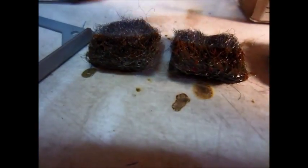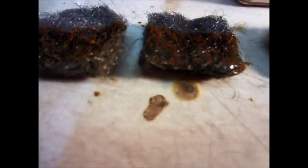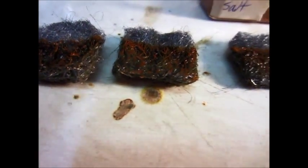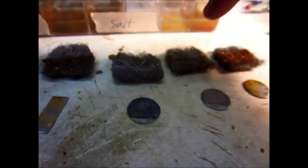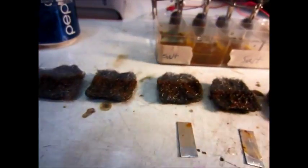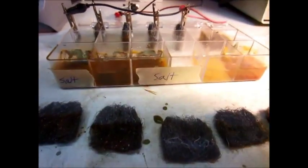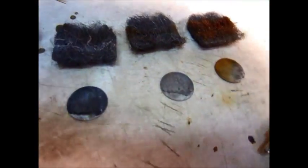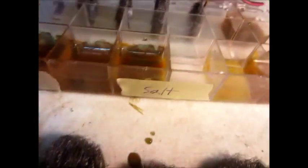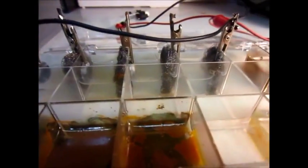Here are the two controls — this is the salt water one and this is the normal water one — and they're rusty, though not really badly. I'll probably put these zinc ones back in to see how long they last. The rest I'll just throw away. I might clean up the zinc one and put it in my engine.